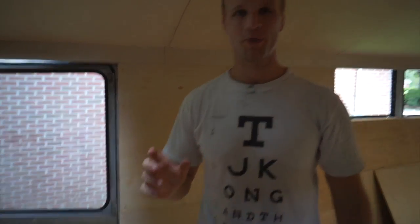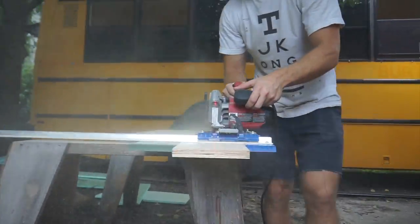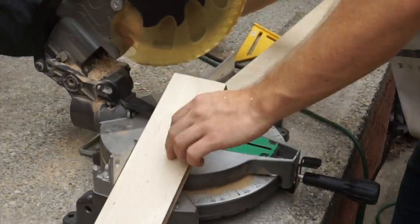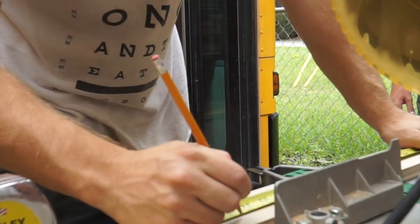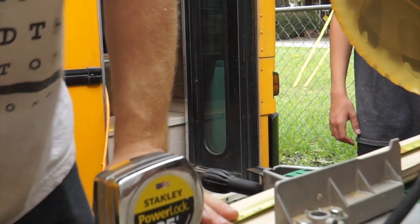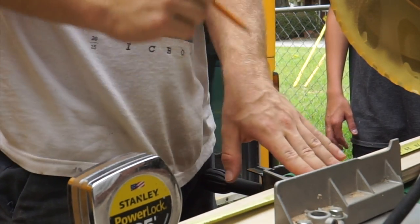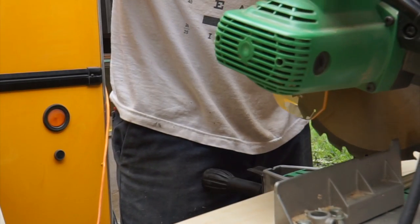We're going to cut plywood to perfectly fit the hole that's left. He's marking stuff. You want to do this one? Cut it. So it's really easy. We basically want to leave the line because the saw blade is a sixteenth of an inch thick and the pencil is close to a sixteenth of an inch. If you cut down that line it's going to be a little bit short. You want it to be a little bit long — just barely though.